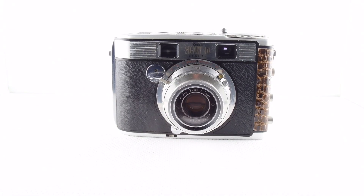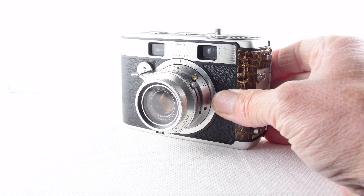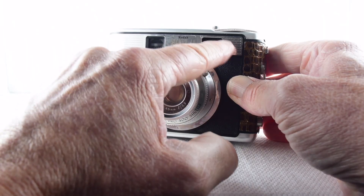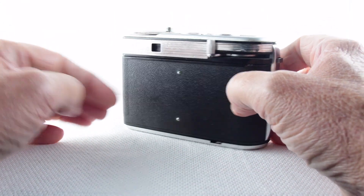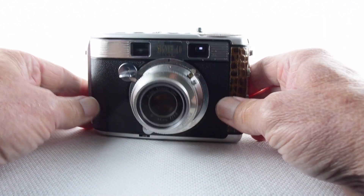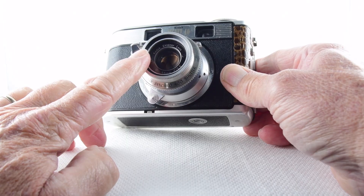Camera number 395 is this mid-1950s offering from Kodak — the Kodak Signet 40, a 35mm rangefinder camera. There's the rangefinder window and the viewfinder window. It's a nicely made camera — felt very comfortable in the hand, not too heavy. Let's run through some of the features.